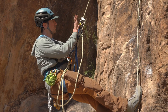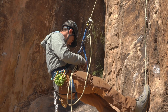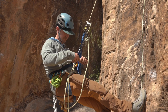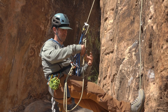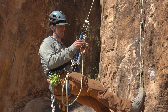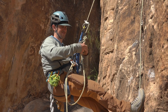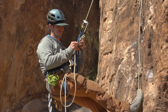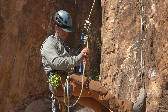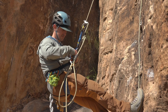Next, I'm going to be moving all this down here, so I need a hands-free backup. This is going to be another 3-wrap Prusik. Put this on a locker.